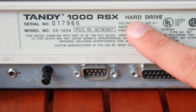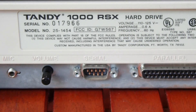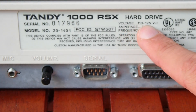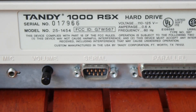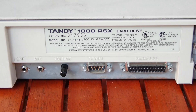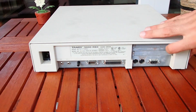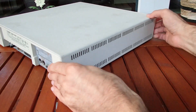Here we can see again that this is the Tandy 1000 RSX model with a hard drive. Right below you can see the root of the problem — why it took so long. It was manufactured for the USA and is only rated for 115 volts. However, I live in Germany where we have 230 volts coming out of the wall. If I just plugged this machine into 230 volts it would probably instantly catch fire, so I'll have to find a solution before I can turn it on.